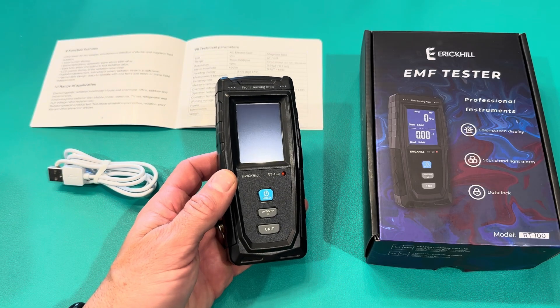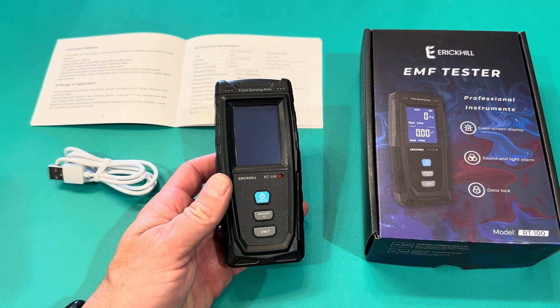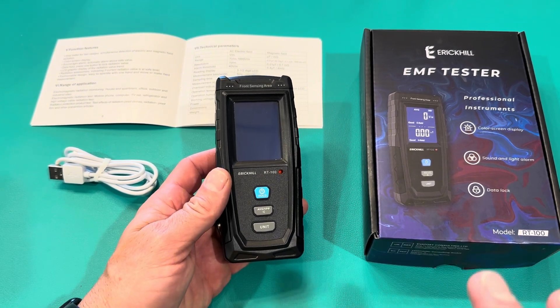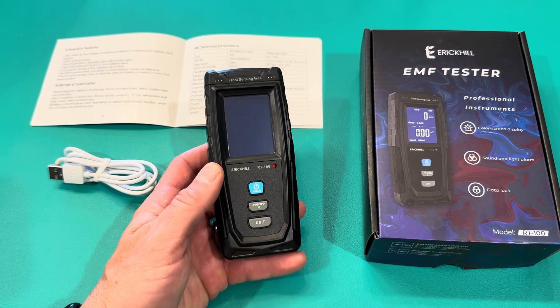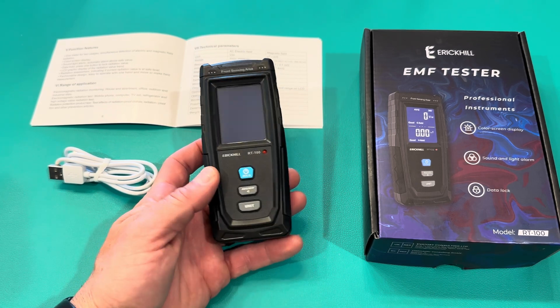That was pretty fun testing out this meter and just seeing what it's capable of. I'm still in the beginning of my journey of learning about EMF fields, but I think this is a great tester. It was really easy for me to use as a beginner and I look forward to using it more in the future.